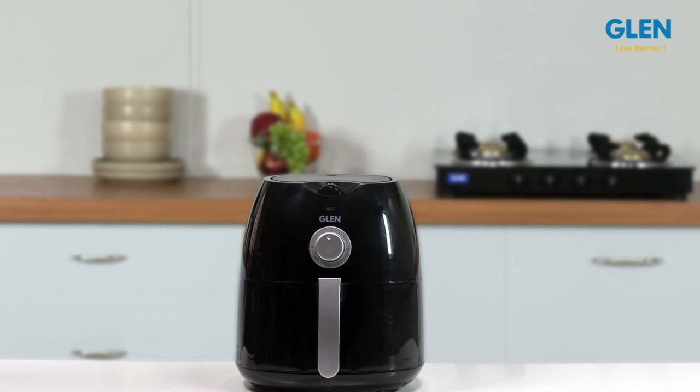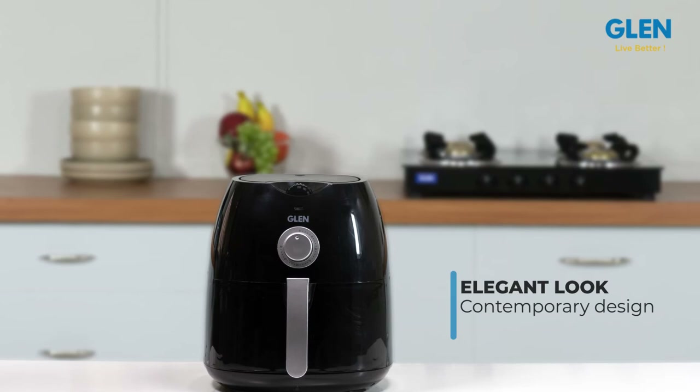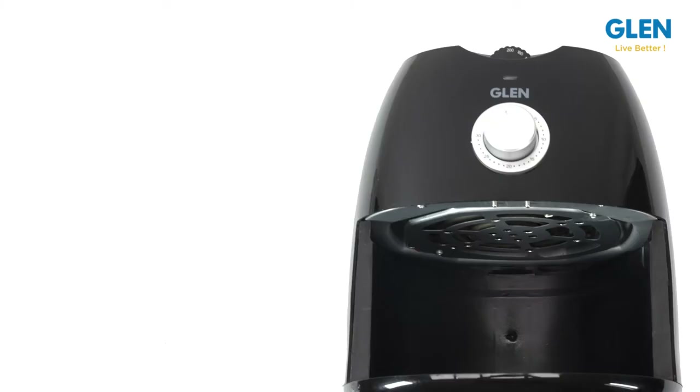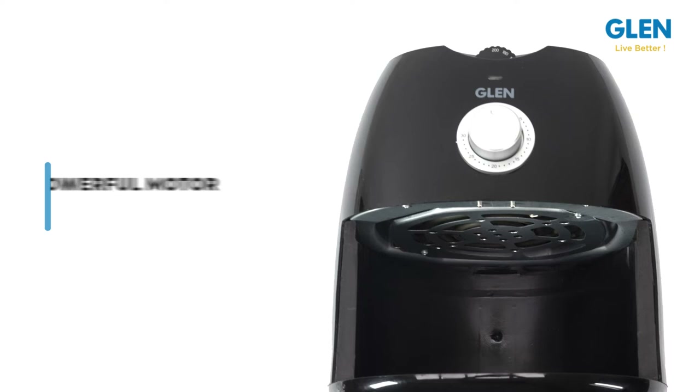Using little or no oil, the Glen Rapid Fryer 3044 has an elegant look and the contemporary design will fit any kitchen theme and decor. It's quite compact and fits conveniently on the kitchen counter.